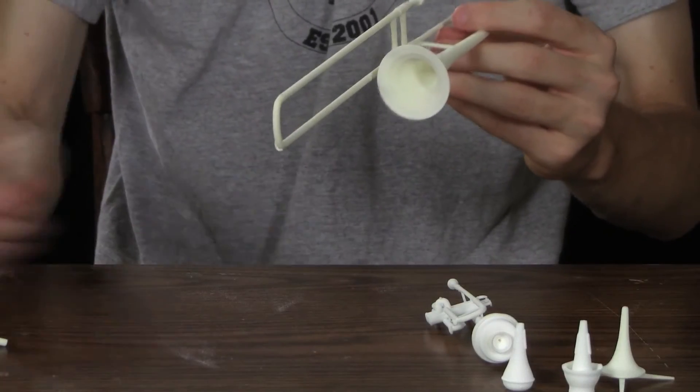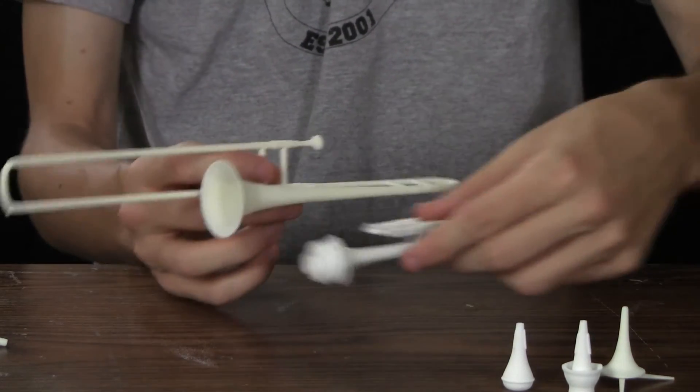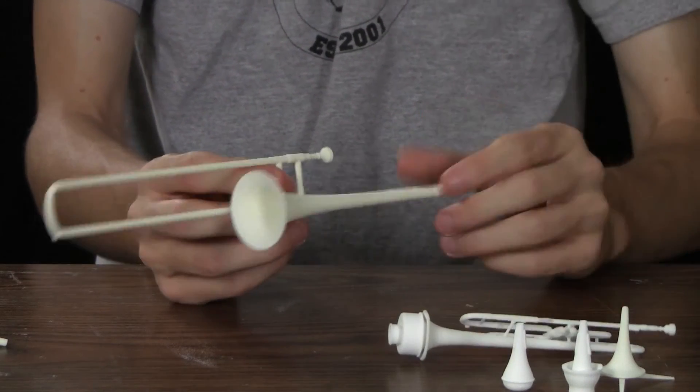The trombone, as I just demonstrated, is really big. If the trumpet is five inches long, then this is ten inches — the trumpet is about half the length of the trombone here.